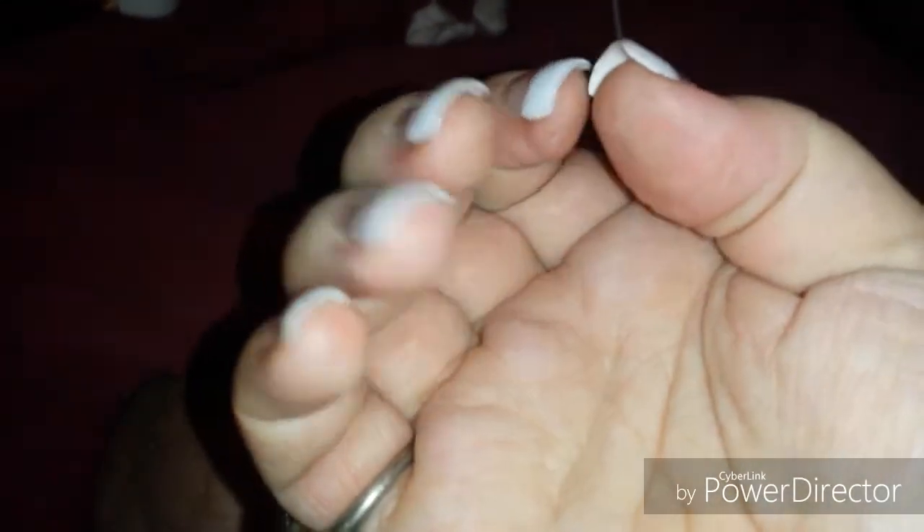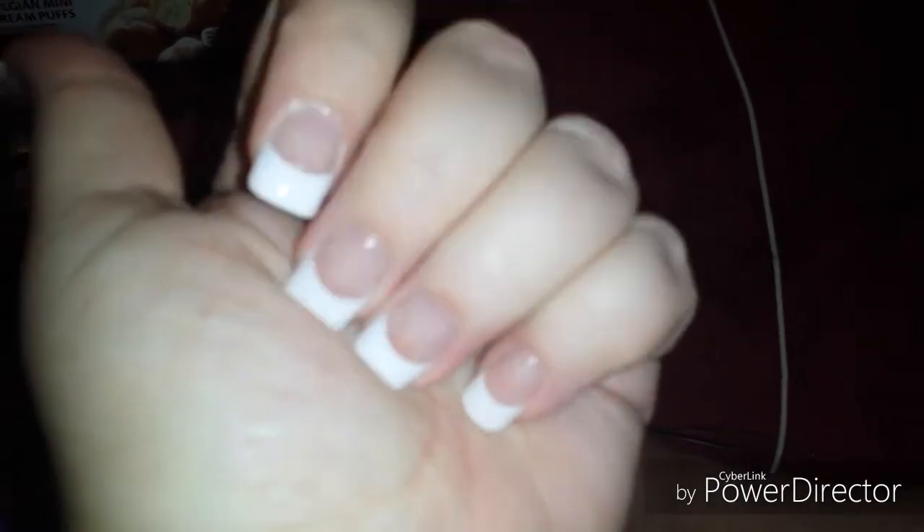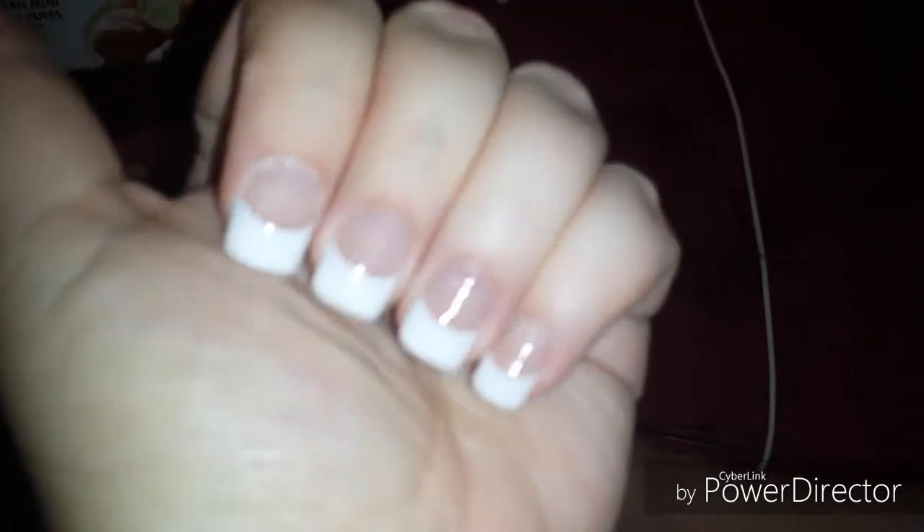One day we'll learn how to do acrylics, because I would love to learn how to do it. I just — these are gel, and these are safer and better for my nails than putting on acrylic.